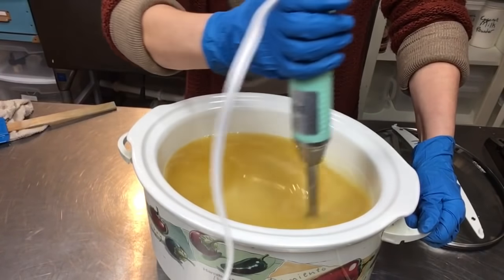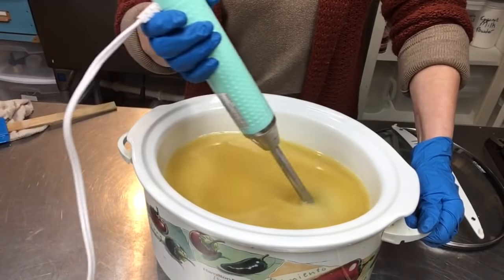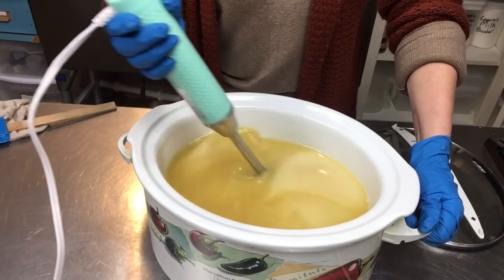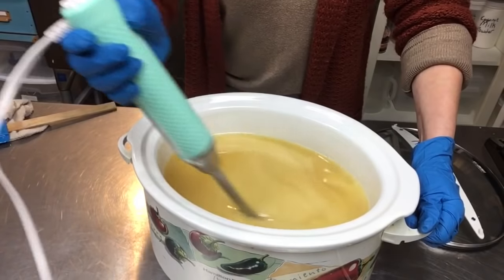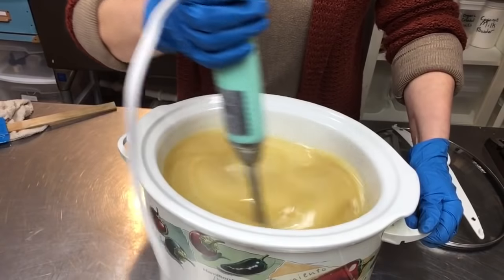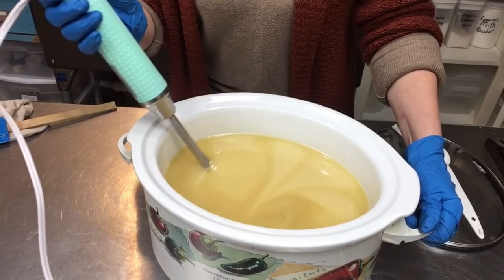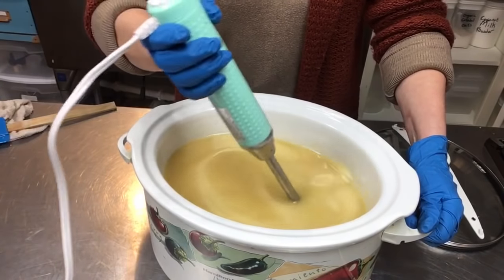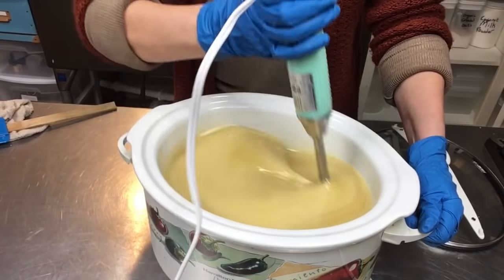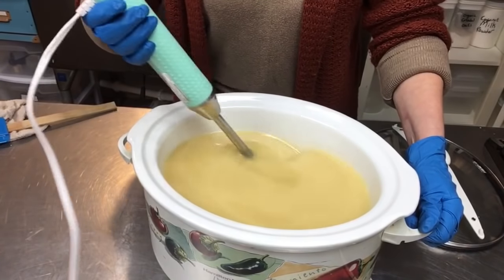We're going for a medium trace here, then pop the lid on and let it do its magic. I've watched several videos on YouTube of ladies that have this down to a science and can make intricate swirls — I'm so impressed. I'll just be tickled if we get a nice product here and get it in the mold. Maybe I'll try a swirl — we'll see how fluid it is.